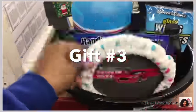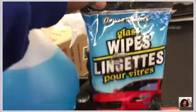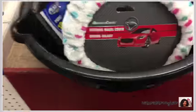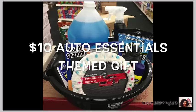Gift number three — I go to the automobile section and I get some basics like lubricant similar to WD-40, power steering fluid, air freshener, glass wipes, a wheel and tire cleaner like Armor All, a windshield cleaner, a steering wheel cover, and a chamois — all in an oil bucket. These are all basics you can use for your car and it only costs ten dollars.